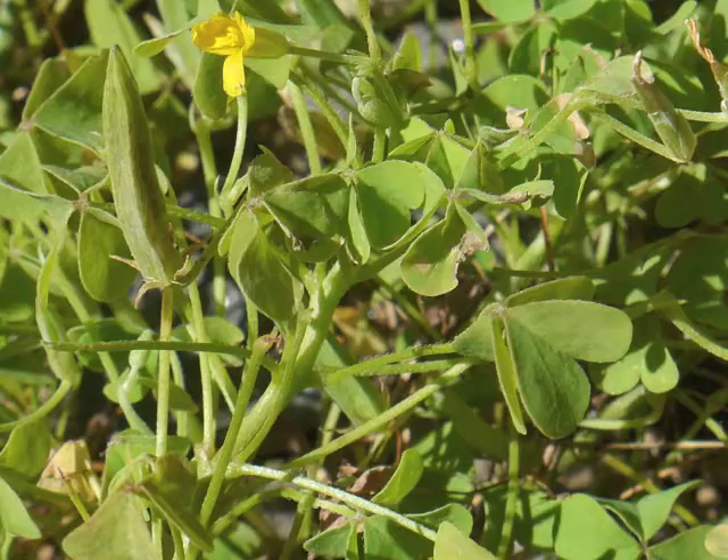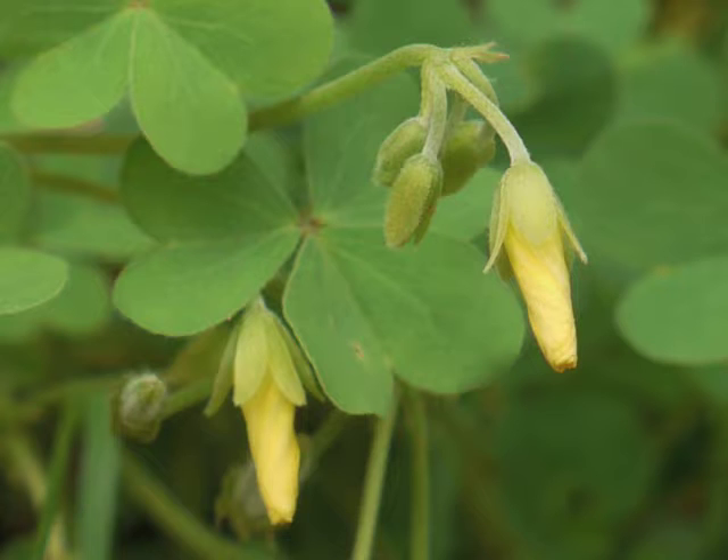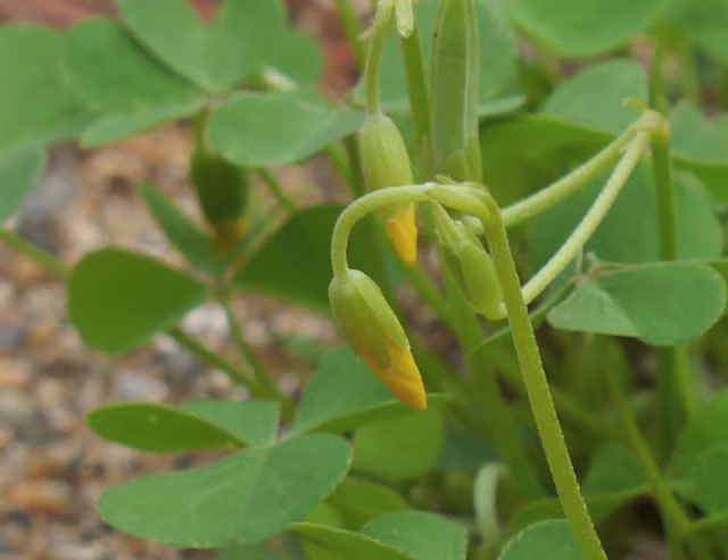Sometimes you may find the leaves have dropped downwards and have folded along their midline. Some field guides state the leaves close up at night. Flower buds begin growing shortly after the leaves have matured.